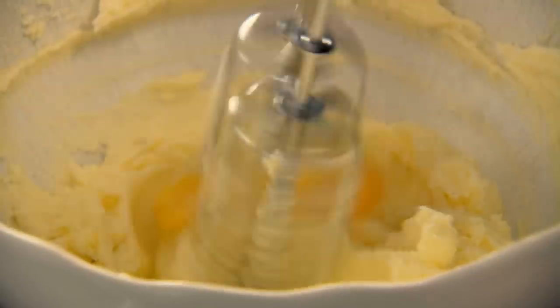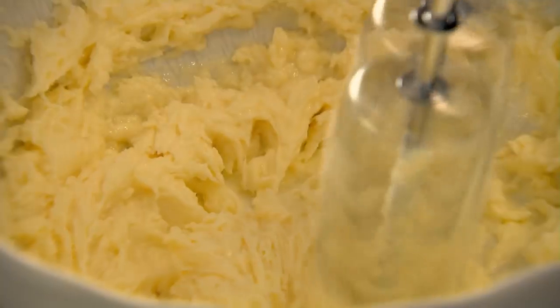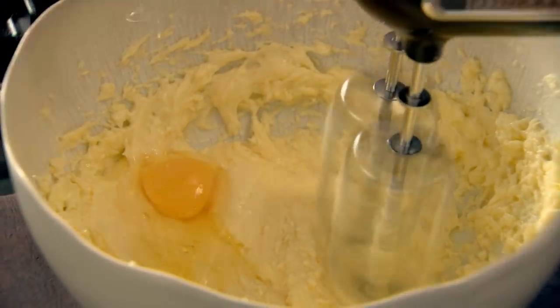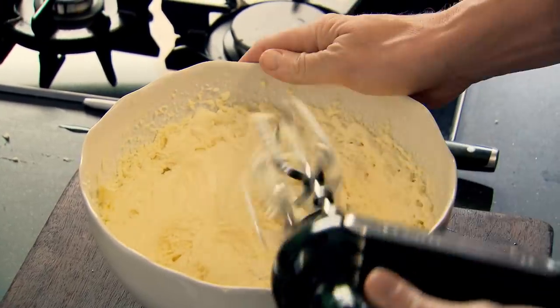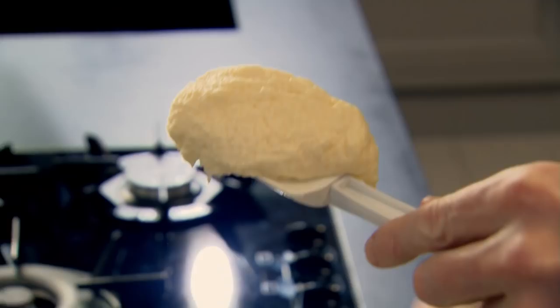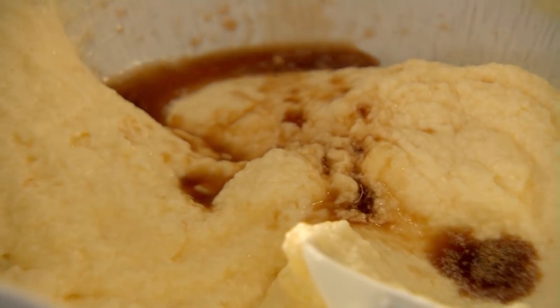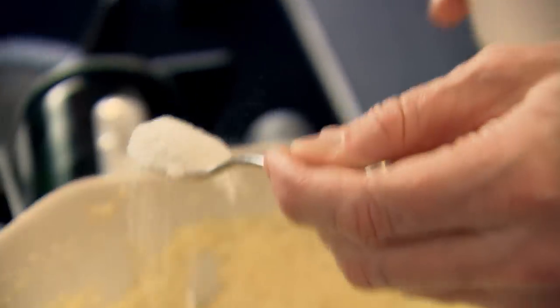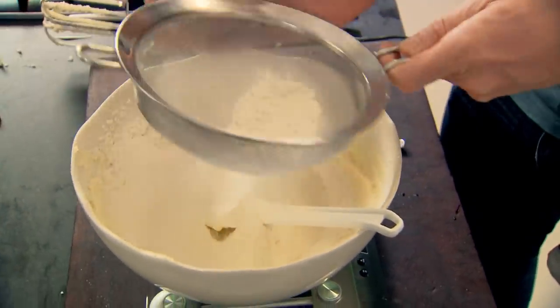Eggs in — adding one egg at a time stops the mix from separating. Second egg in, third one in. That's what we're looking for — a really nice, light, airy texture. Now I'm going to flavour the sponge: a little teaspoon of vanilla extract to perfume the mix, one teaspoon of baking powder to give lightness. Then 175 grams of flour — we're going to sieve it, A, to get rid of any lumps, and B, to keep it really nice and fine.